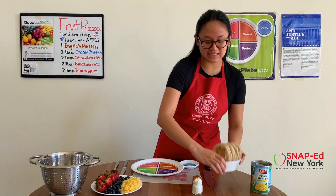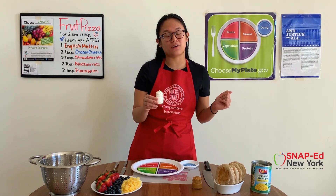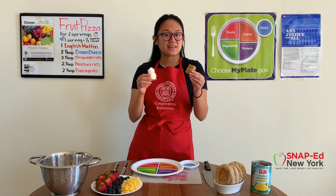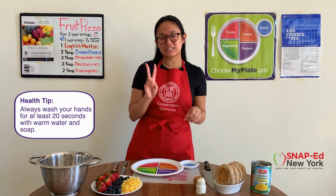Finally, our last ingredient will be cream cheese. But if you're looking for a different alternative or wanted to add some protein to this dish, you can add one of my favorites — peanut butter. Now, if you're making this recipe along with me, don't forget to wash your hands with warm water and soap for at least 20 seconds.